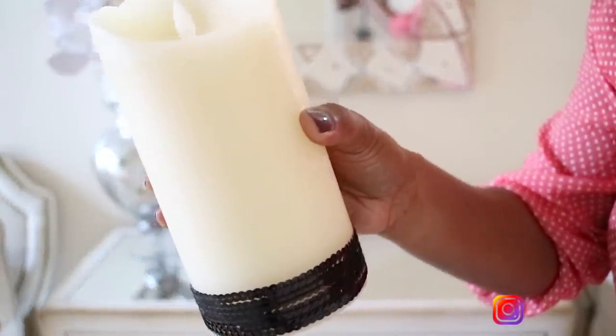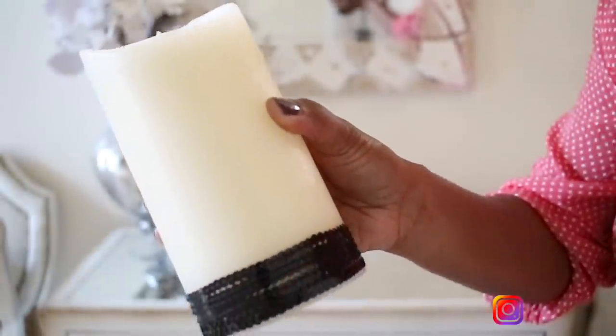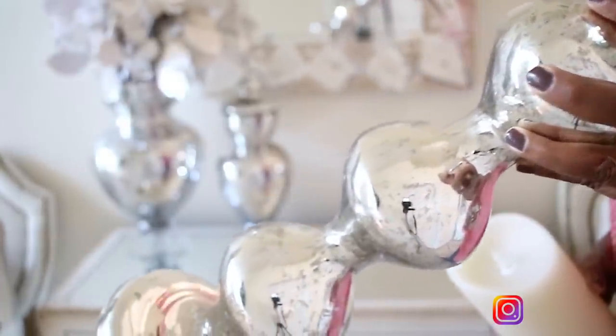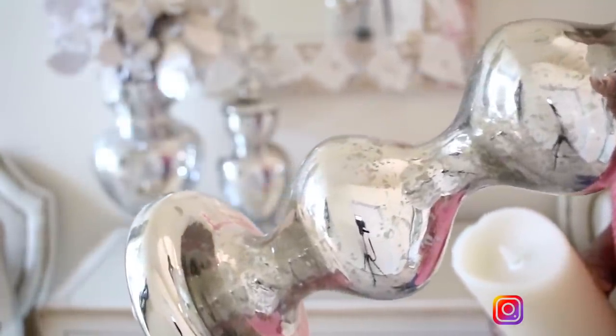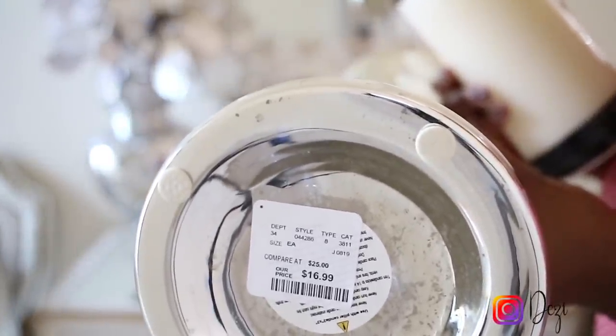I'm going to go in with this huge candle here. It is a battery-operated candle and I just wrapped some sequins around the bottom because I'm using black as my accent color. Even though black is a neutral as well, it is going to be my accent.